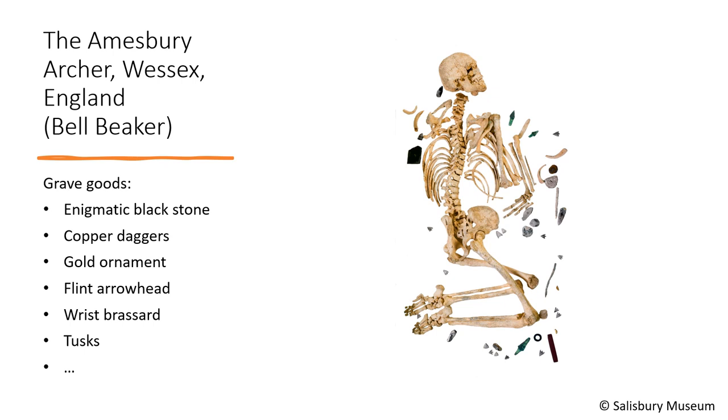The grave of the Amesbury Archer is the richest Bell Beaker grave across the UK and Ireland. The grave belonged to a 40-year-old man buried with many grave goods: copper daggers, flint arrowheads, bear tusks, a gold ornament, and an unusual black stone. Some analyses have shown that some of these items — like the black stone — were from the western part of Germany. The stone does not seem to have been used as a hammer or anvil and its function remains enigmatic. It has been suggested it could be a touchstone used to test the quality of gold, and so this man could have been a goldsmith.